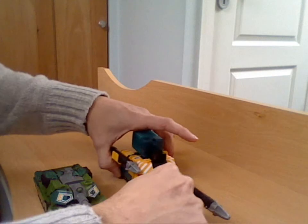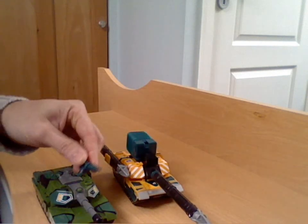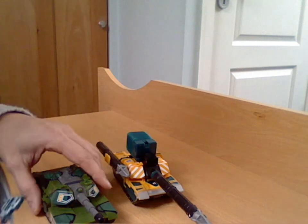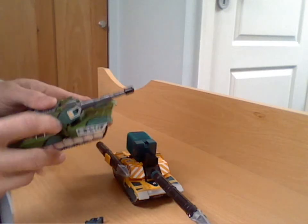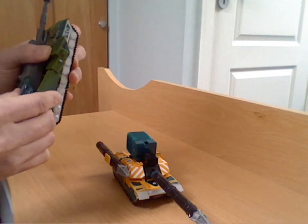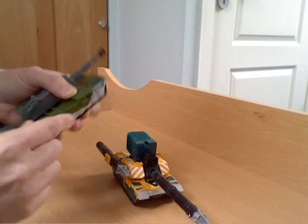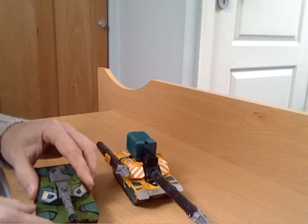Where Bludgeon had a hole for the smaller gun, this one obviously hasn't got that, so it's got some slightly different moulding details around here. I imagine Bludgeon's gun is too big for the hand, but I'll just try it — it's just a tiny bit too tight, which is a shame. Otherwise you could have borrowed that weapon.